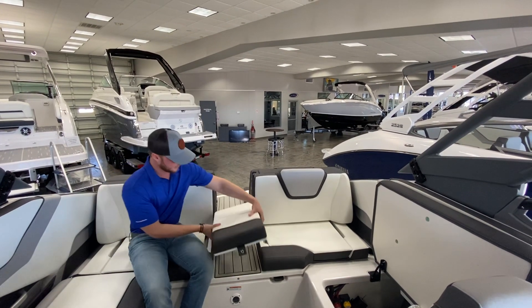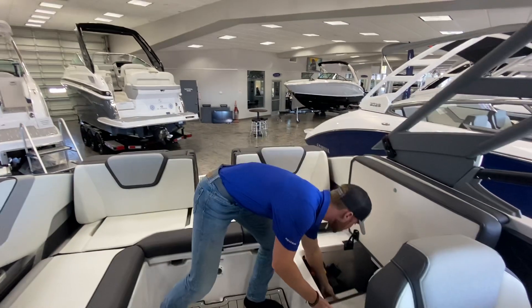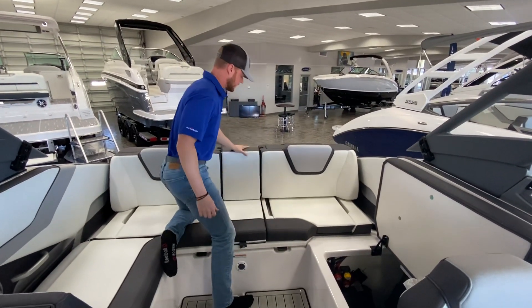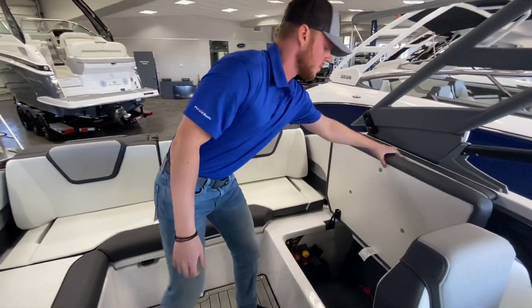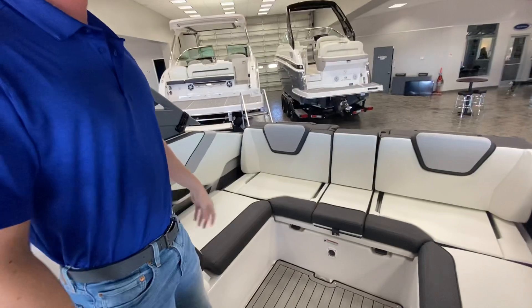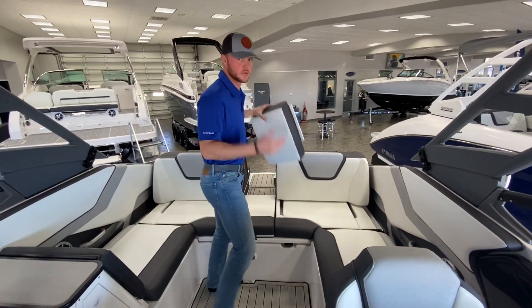The main purpose of it is to flip around — that goes in that spot. Then you have this backrest right here, super easy, slides into place. And now take a look at that: full wraparound seating. So many people can come hang out in the cockpit comfortably without bumping shoulders or anything like that.